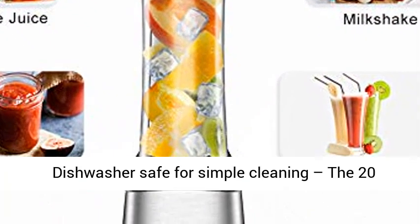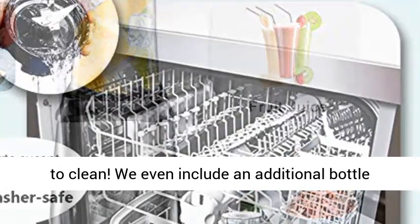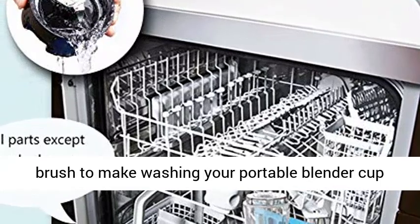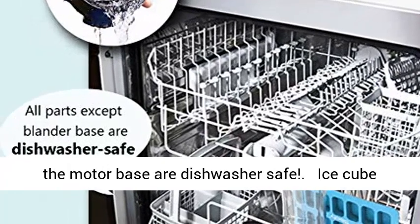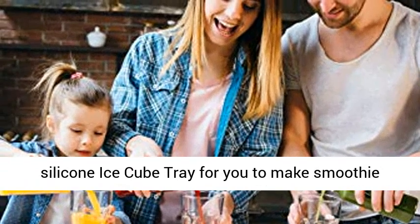Dishwasher safe for simple cleaning — the 20-ounce Triton portable blender cup is extremely easy to clean. We even include an additional bottle brush to make washing your portable blender cup that much more effortless. All parts except for the motor base are dishwasher safe. It also comes with an additional silicone ice cube tray so you can make smoothies conveniently.